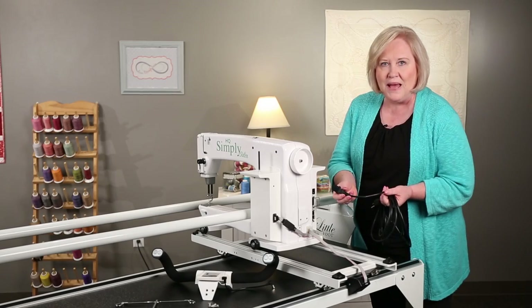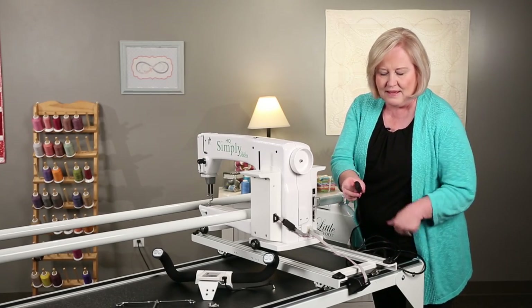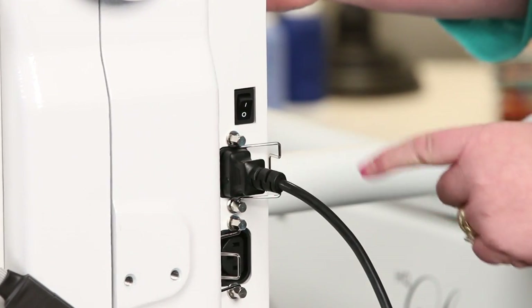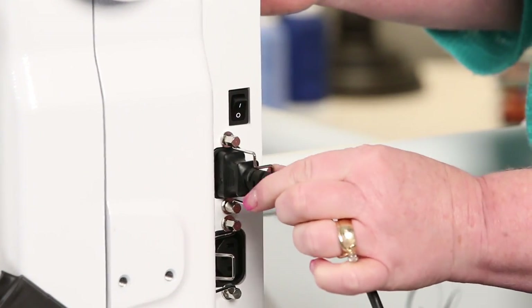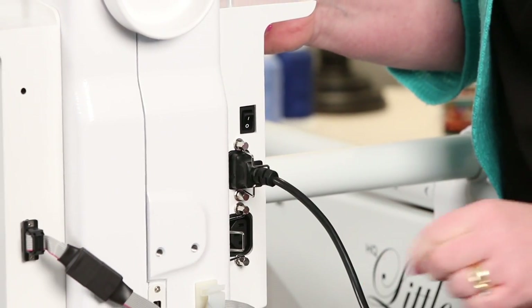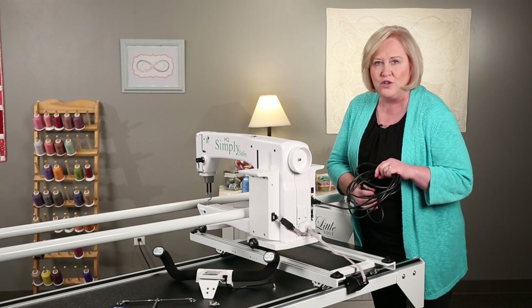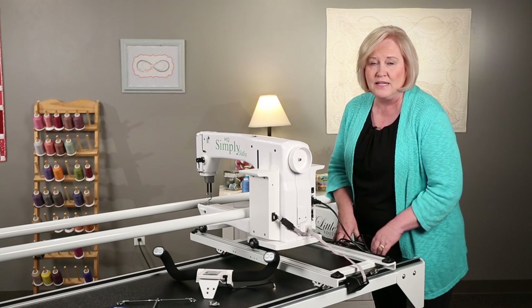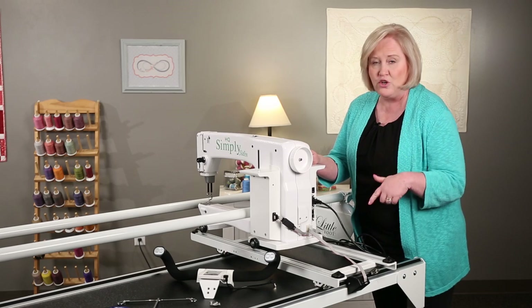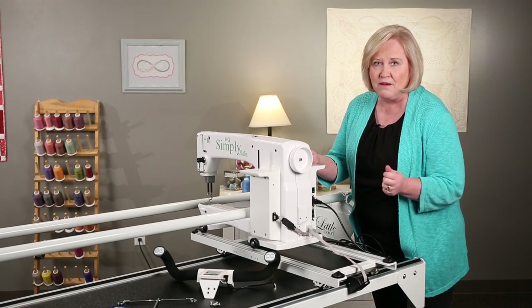To install your power cord, take this end and plug it into your power source on the machine. Then use the clamp and slide that clamp over onto the power cord. When you're ready to quilt, you can plug into the wall. One thing I do recommend is that when you're not using your machine, you unplug it from the wall.